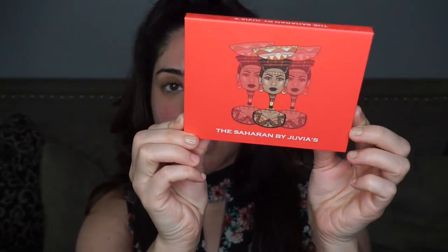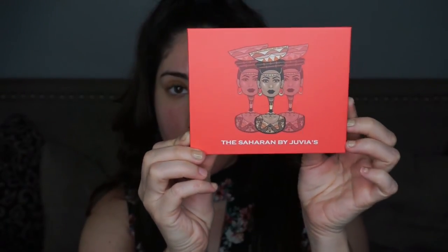For eyes today I'm really excited because it's going to be a first impressions review of a new eyeshadow palette that just launched a couple weeks ago. I haven't seen too many videos on this yet. This is the Saharan by Juvia's Place eyeshadow palette.